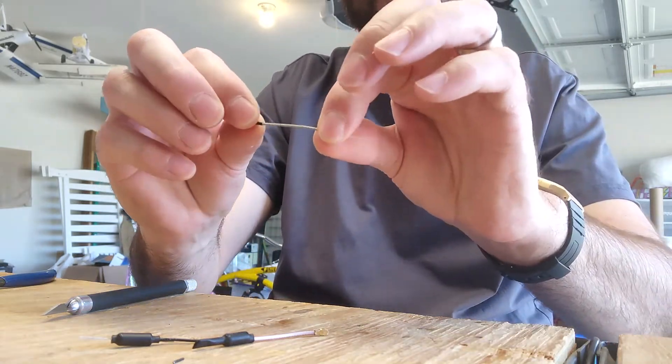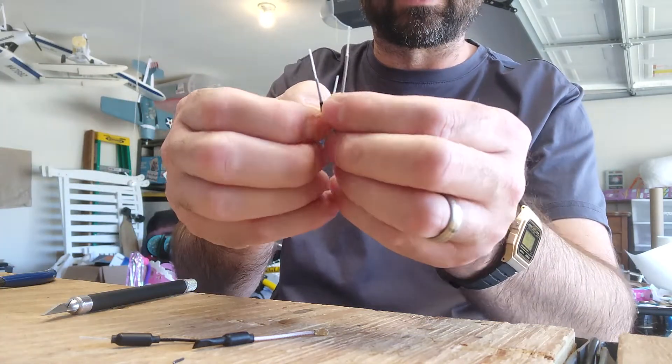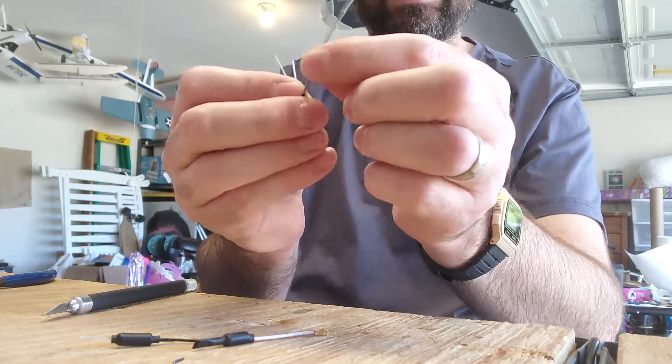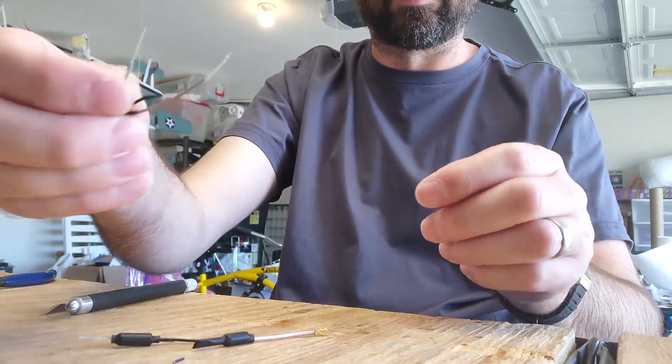I'm going to send this to Ryan, my buddy, because he needs a spare. I'm also going to send him these little shorty ones — the shorty ones might work, but this one will definitely work. So Ryan, try them all out and see how they work for you. I'm going to send them all in an envelope right now.